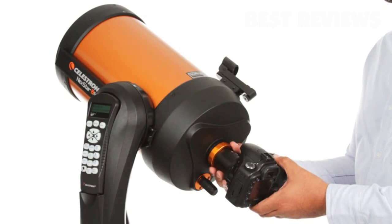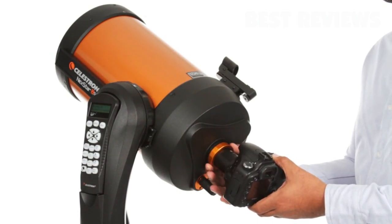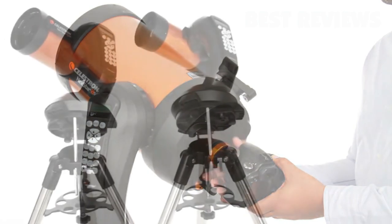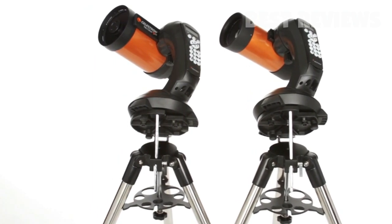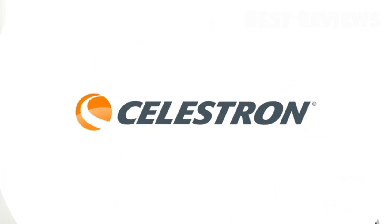You can even get started in astro imaging with your Nexstar SE. Just attach any Celestron planetary camera or your DSLR. The 4 and 5 inch models also include a wedge for long exposure photography.